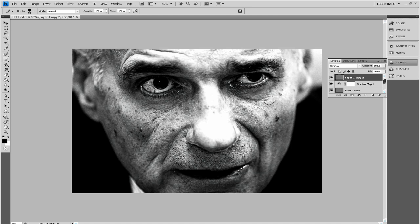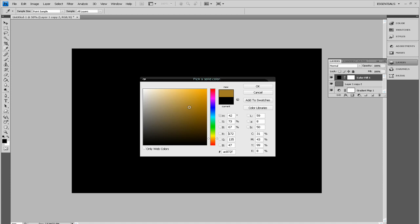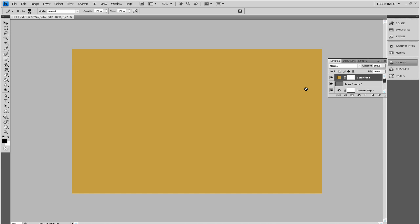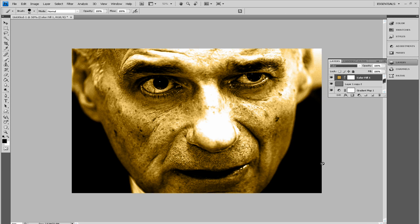Now go into Layer, New Fill Layer, and make a Solid Colour. Click OK, then drag to orange — a sepia tone is roughly a goldy orange. Drag around there to find something like a sepia tone. Now the fill colour — you've got to go into your blending modes and change this to Colour, right at the bottom. You can see it's a bit too bright, so turn the opacity all the way to zero and just raise it up a little. Something like 20-odd percent — it just gives a little hint of that colour onto the face.